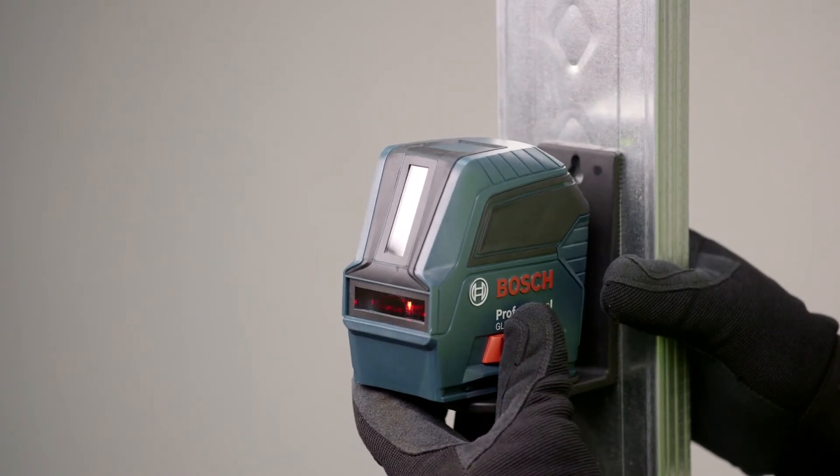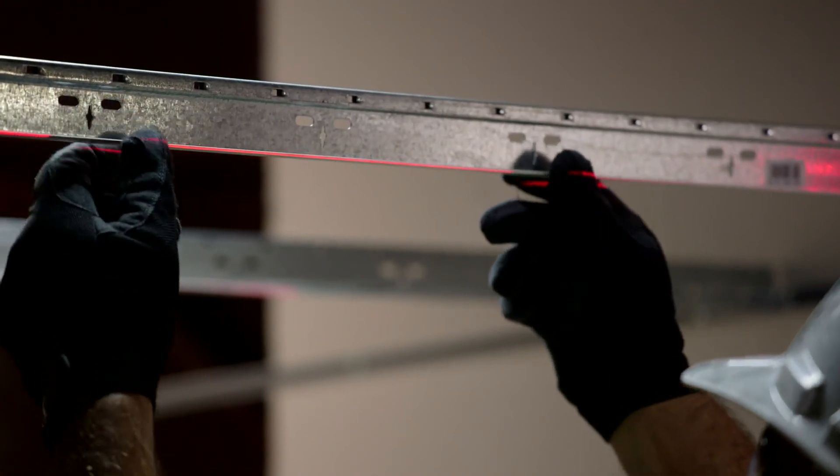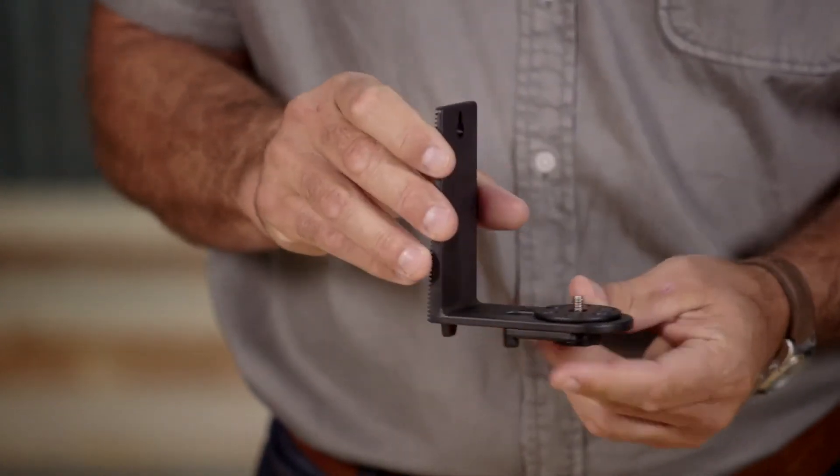The long vertical laser line extends visibility to almost 360-degree vertical plane when the back of the tool is placed against a wall. This tool includes a magnetic mounting bracket which has strong magnets for adhering to many metal surfaces.